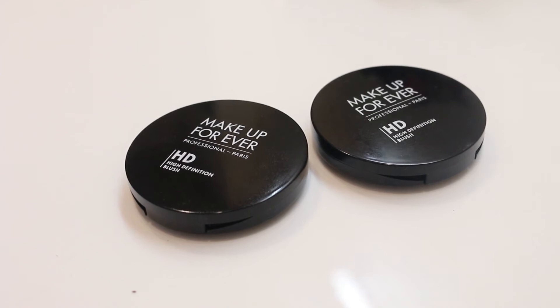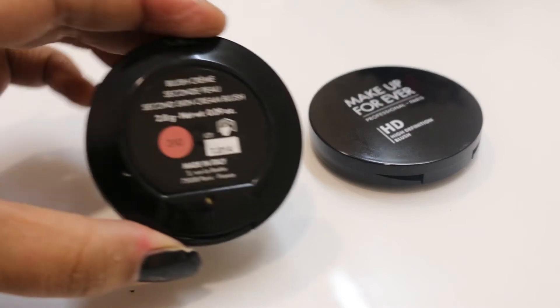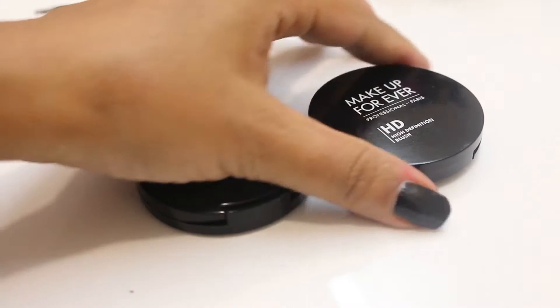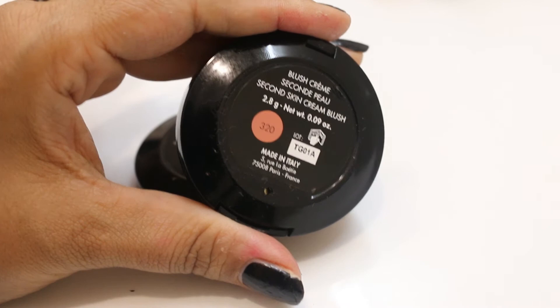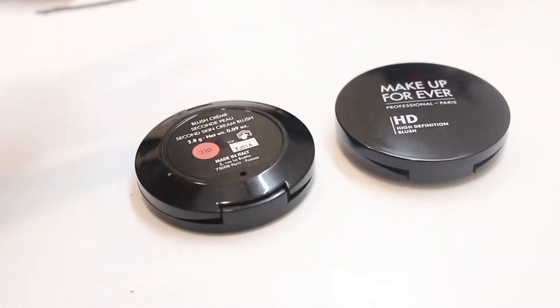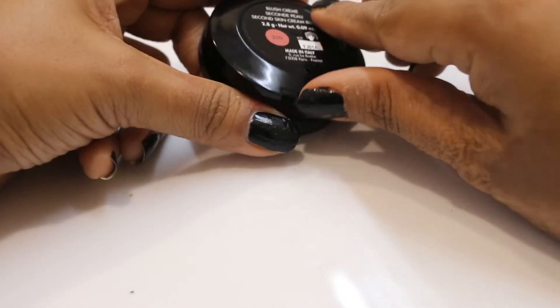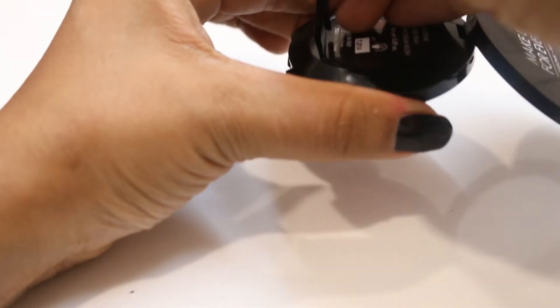This is the packaging of these blushes. They have given the number of the blush at the back of the case and it's beautiful plastic packaging. The quality of the plastic is nice and it has an inbuilt mirror. You can even depot these blushes, which makes them quite interesting. There is a small hole given — you can take a safety pin or any hair pin that can go inside and press it, and there you go — your depotted blush.